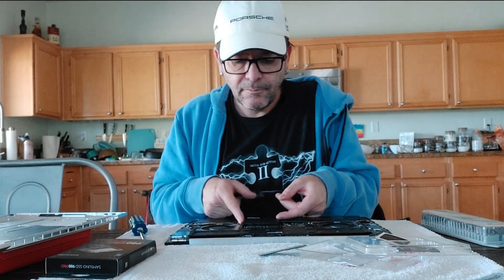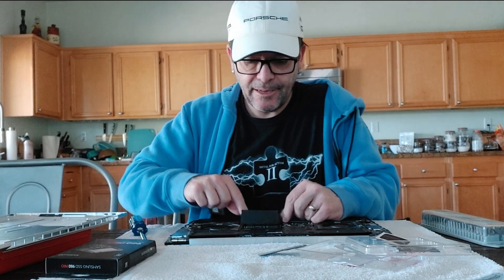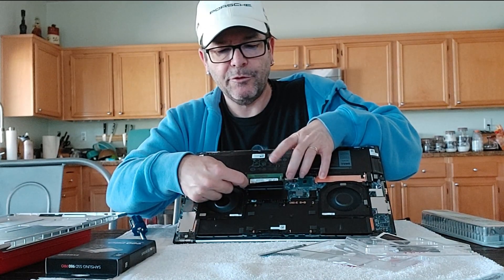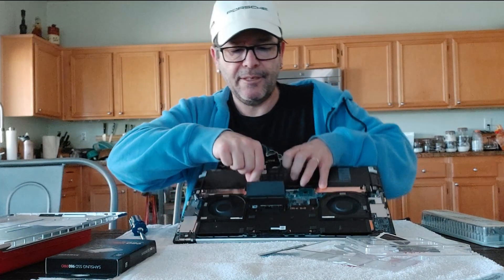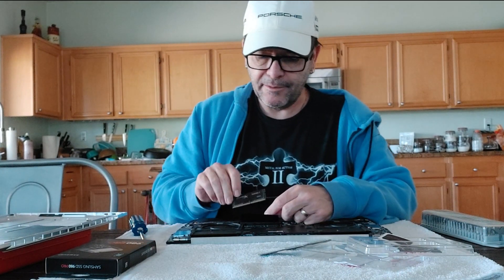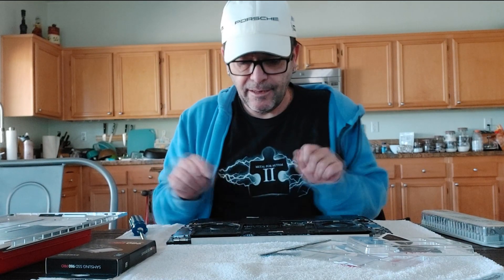Now let's take the other one. Again, you pull the little tabs outwards and the RAM starts popping up. These little metal tabs — push them apart and the RAM pops right out. You're going to do the same thing: look for the little notch and make sure you line it up with the new RAM. It goes in this way, then same procedure — just pop it in, make sure you push it in all the way so it's nice and snug. Push it down until it clicks in, make sure it's secure. And voilà.